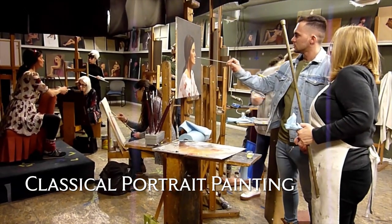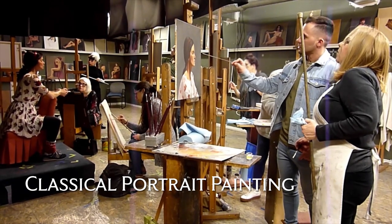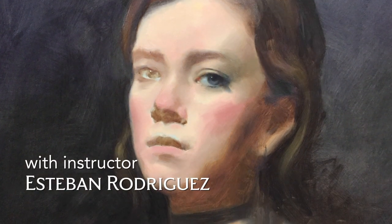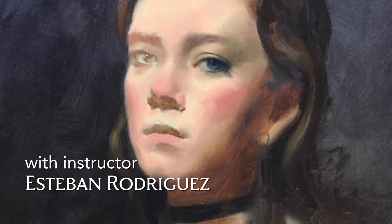Classical portrait painting focuses on a head and shoulder study. There will be a single long pose for the seven days where students will have the opportunity to paint from life. That's a rare opportunity to be able to paint from life and have a model available all that time.